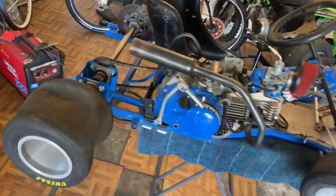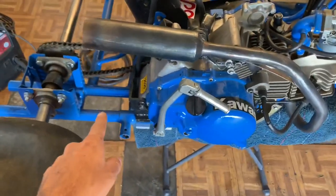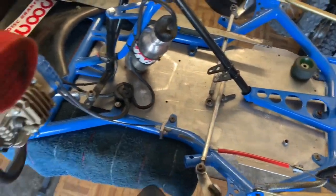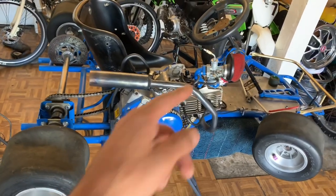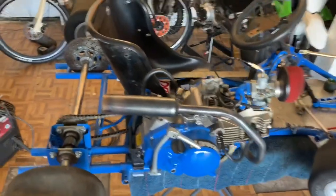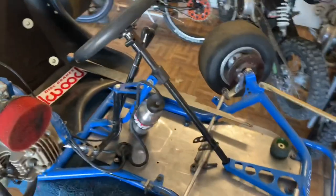So here she is, and like I was talking about — the chain right here really needs help. We're gonna get that situated, and the steering, she's kind of sad right now, but we'll get that situated also. After all that's done, I'll be making another video doing a hydraulic e-brake, so I'll be freaking ripping it around corners and stuff. I'll be teaching you how to build that in a whole other video, but today we're doing this.